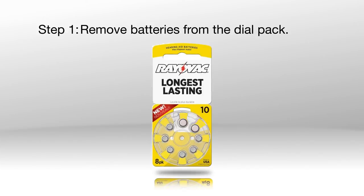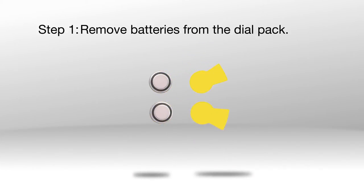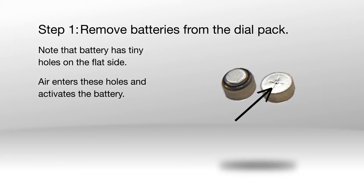Step 1: Remove the batteries from the dial pack. Remove the yellow sticker from each battery before inserting it. Note that the battery has tiny holes on the flat side — air enters these holes and activates the battery.